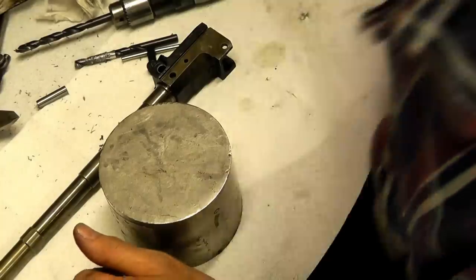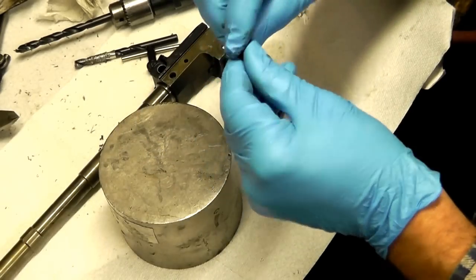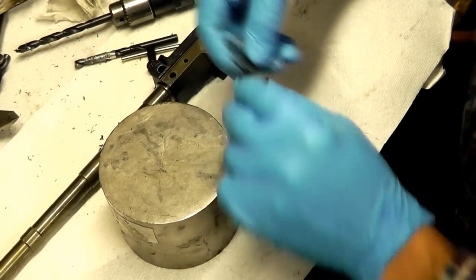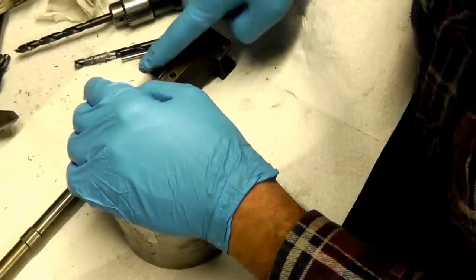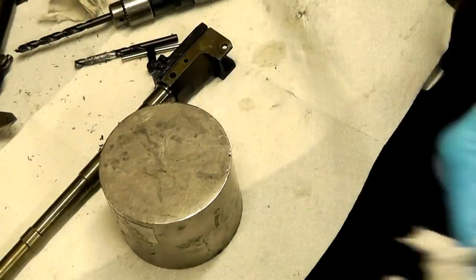Let's get some anti-seize. If you're going to make your own barrel pin, one of the things you'll want to do is make sure you have some tool steel to work with. You're going to want to harden your barrel pin - I've already done that with this barrel pin so I don't have to worry about it.